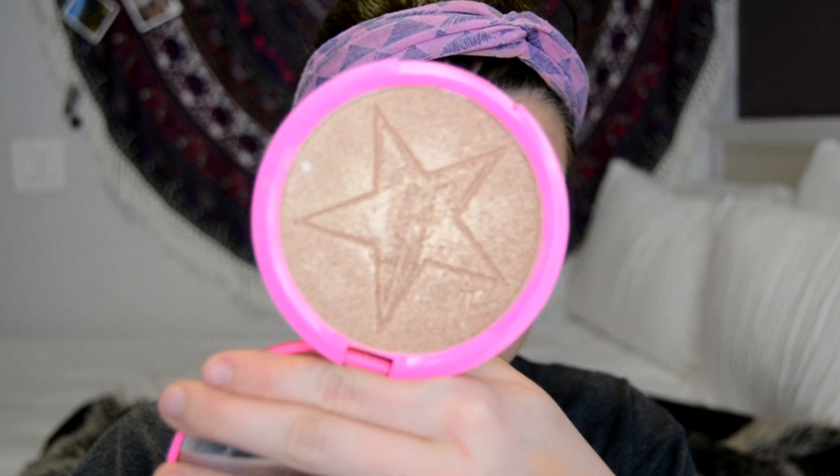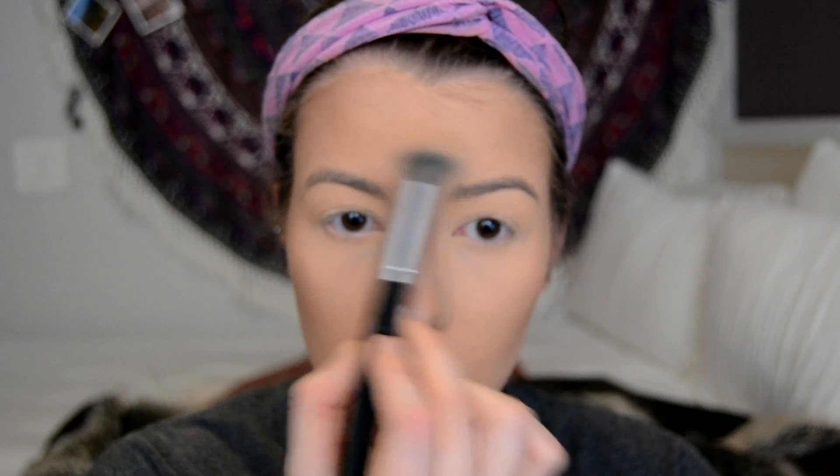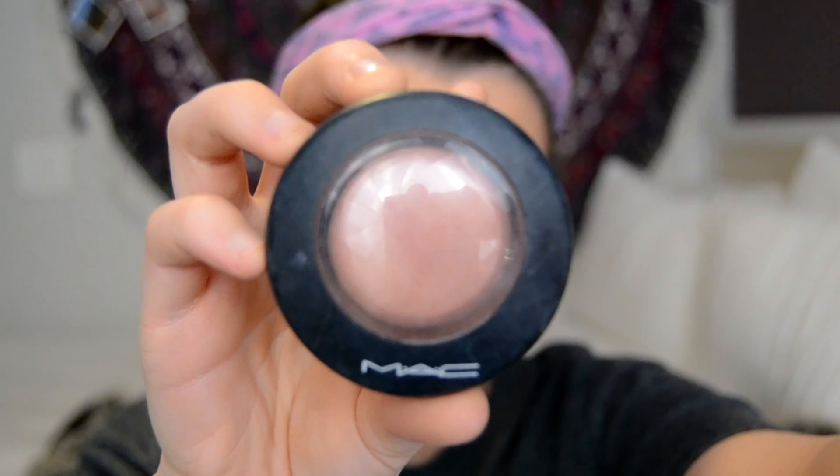Then I'm also grabbing my Jeffree Star Siberian Gold highlighter on a wet brush and putting that on my cheeks, my nose, my Cupid's bow, my chin, and my forehead. The reason I put it on with a wet brush is just because it makes the highlighter pop a little bit more. Then I add a little bit of blush — this is MAC's Warm Soul — it's just a very natural color, great for everyday wear.